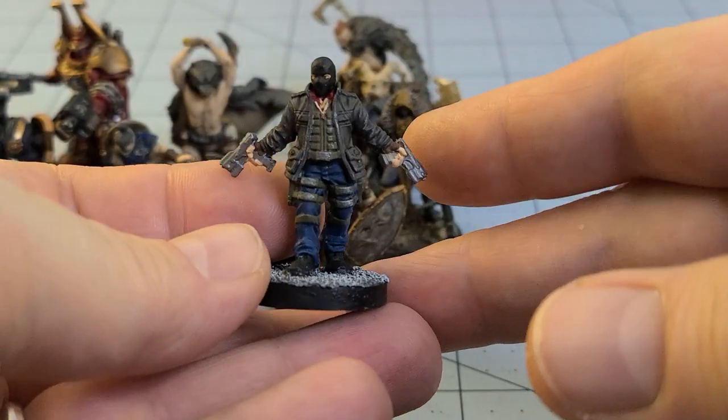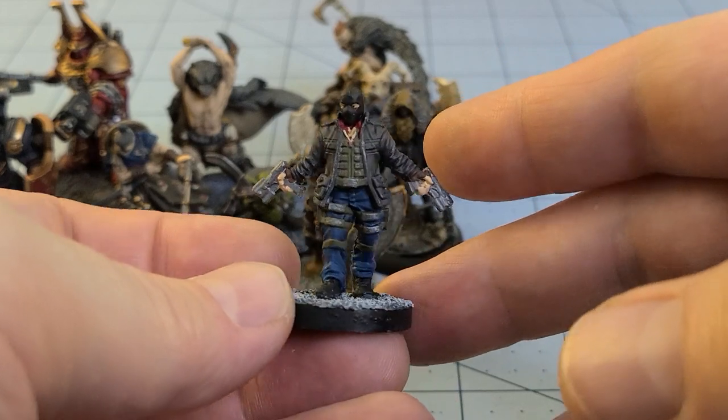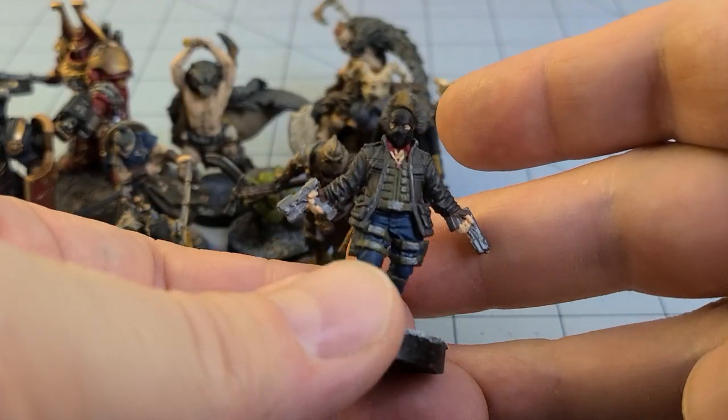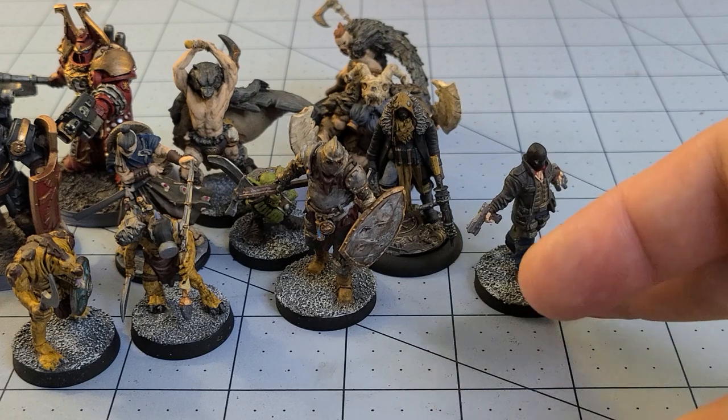We showed this guy off somewhat recently — this is from Monster Fight Club's Cyberpunk Red series of resin figures; this is one of their agitators. Kept it pretty simple — kind of a nice figure though.